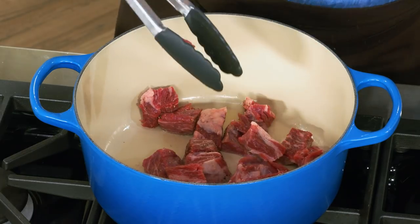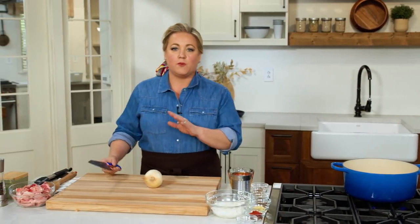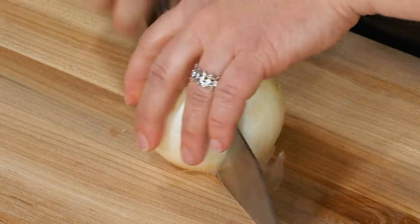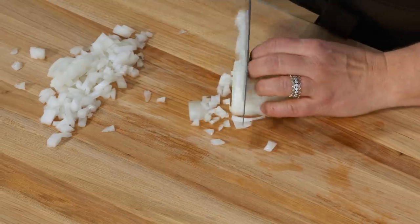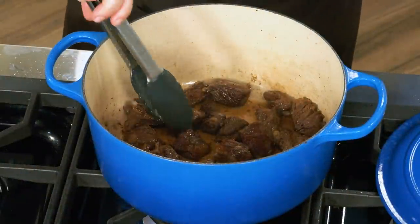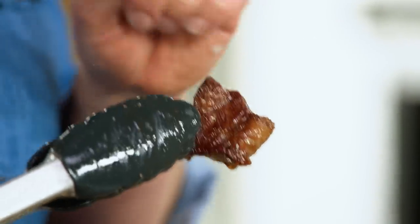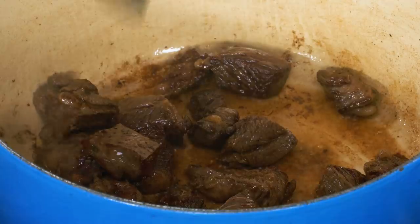I'm going to let that beef brown for about 10 minutes, and in the meantime I'll chop two onions — about two cups of chopped onions. It's been about 10 minutes. See that beautiful caramelized browning on the beef? That's what you want to look for. There's also a decent amount of fond on the bottom of the pot, which is crucial for the flavor of the sauce. We're just going to brown one batch of meat.